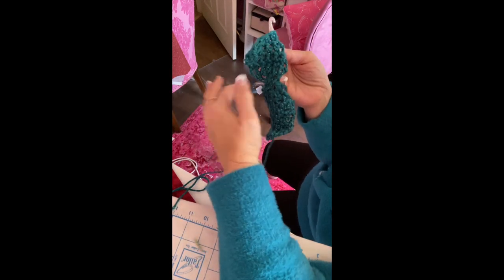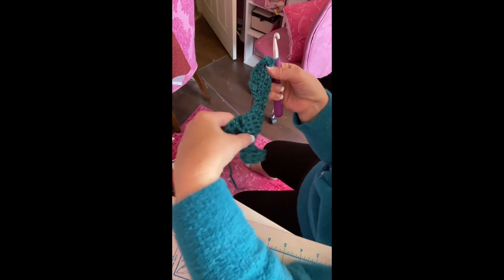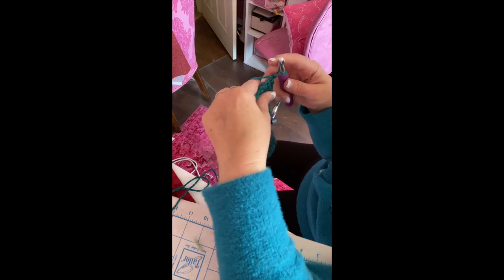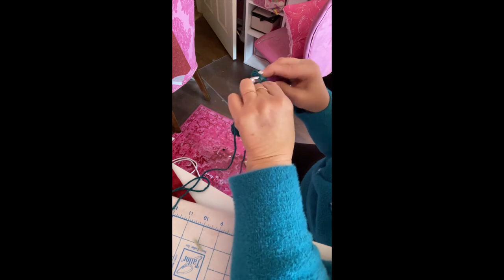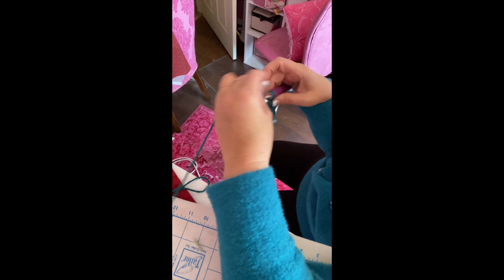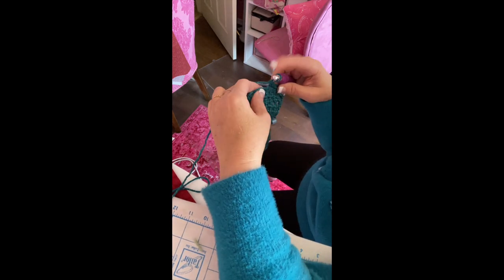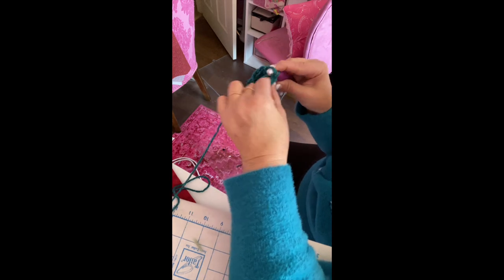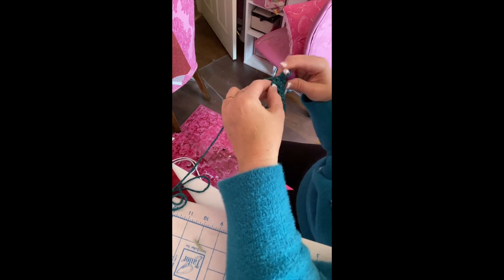See how it's getting nice and big — the leaf is taking shape and you've already got two leaves. One more row of eight across to finish before the shaping row.